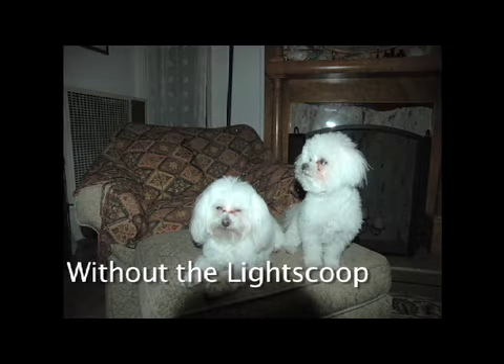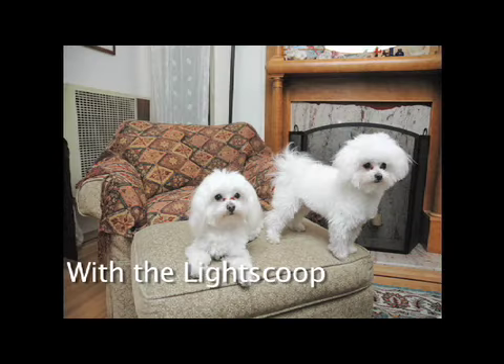In this picture the lens itself causes a shadow in the bottom of the picture. Now with the light scoop attached to the camera, the shadow from the lens disappears and the picture looks more pleasing.